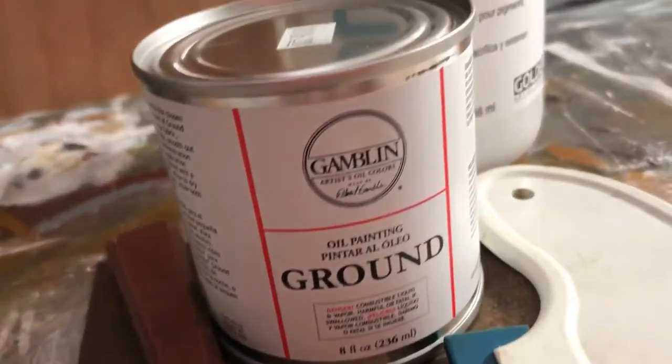In this week's video I'm going to show you how to apply Gamelin's oil ground to a hardboard panel, and if you watch to the very end I'll give you a tip that can save you some time and some money. So let's go ahead and get started.